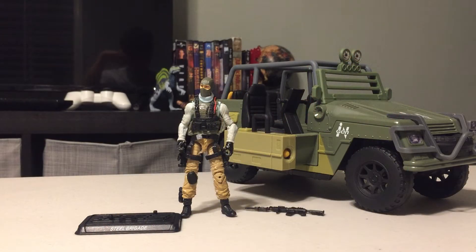Hi guys, J.P. CorrinTouristDude here, and this is the very first modification video I've done for a G.I. Joe figure. This is the G.I. Joe Steel Brigade from the Pursuit of Cobra series.